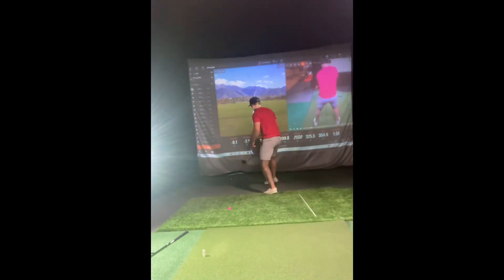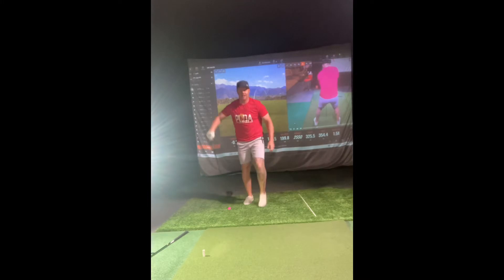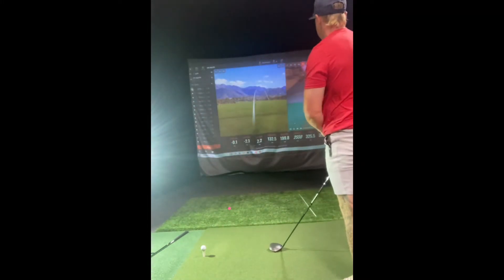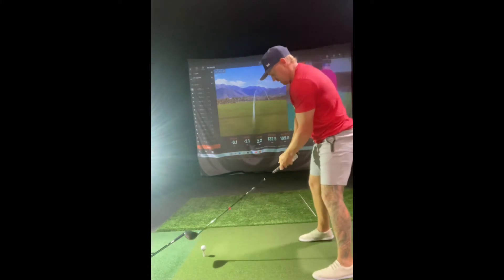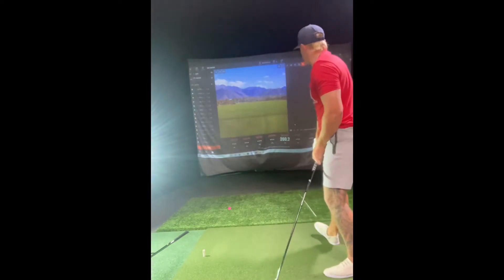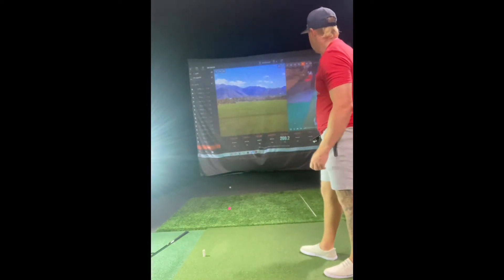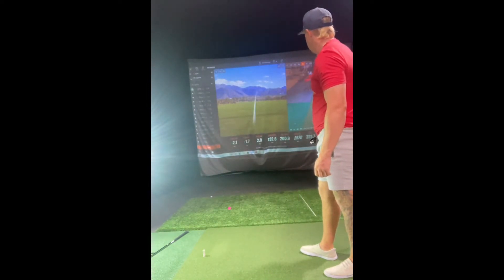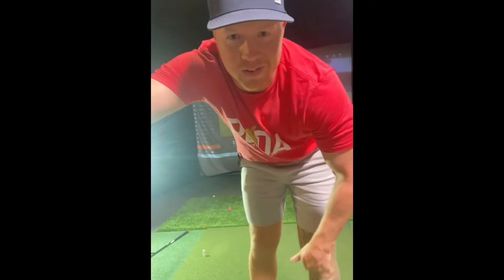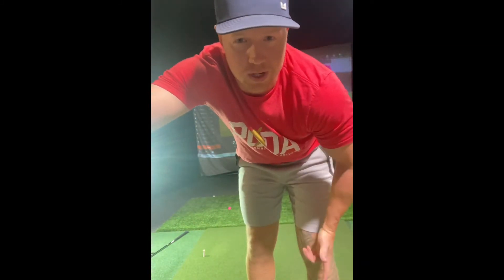Oh! 99.8. All right, let's try it again. There we go — 200.9. We'll get this up to 205, then we'll get the driver rolling, hopefully into the 220s.